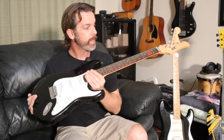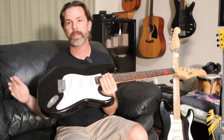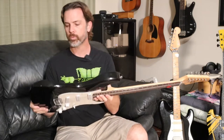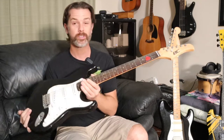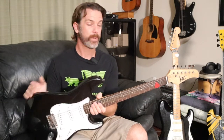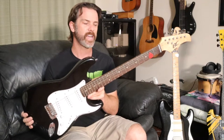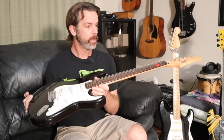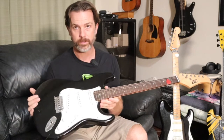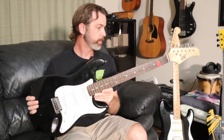Today we are taking a Fender Stratocaster copy and we are going to be making this thing play a whole lot better. This is one of the really cheap guitars — I picked it up on Facebook Marketplace for 20 bucks. It came with a guitar, a stand, and an amp. Now when I looked it up retail, these go new between about 80 and 100 bucks, so it's still not a very expensive guitar, but there's a lot of stuff you can do to make them play a lot better.